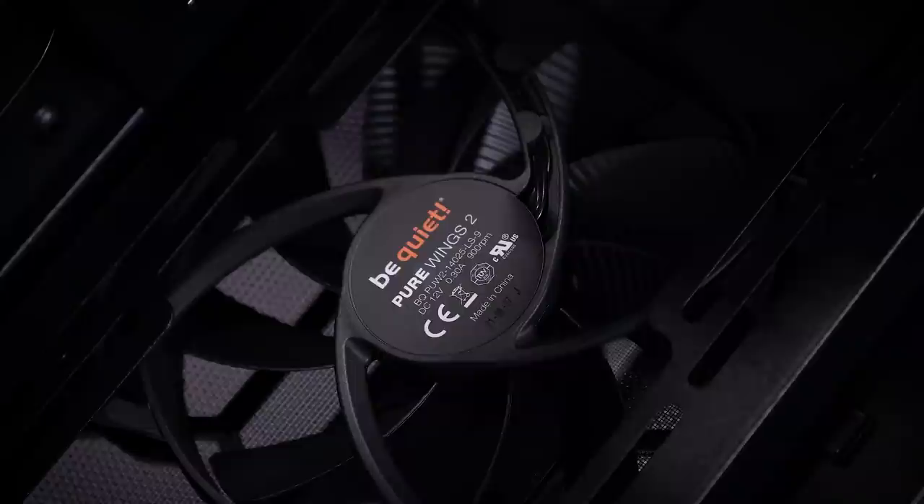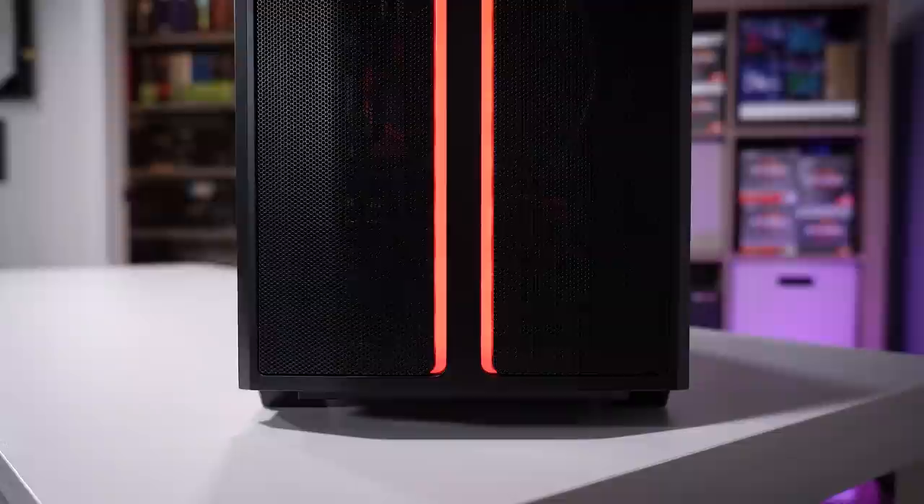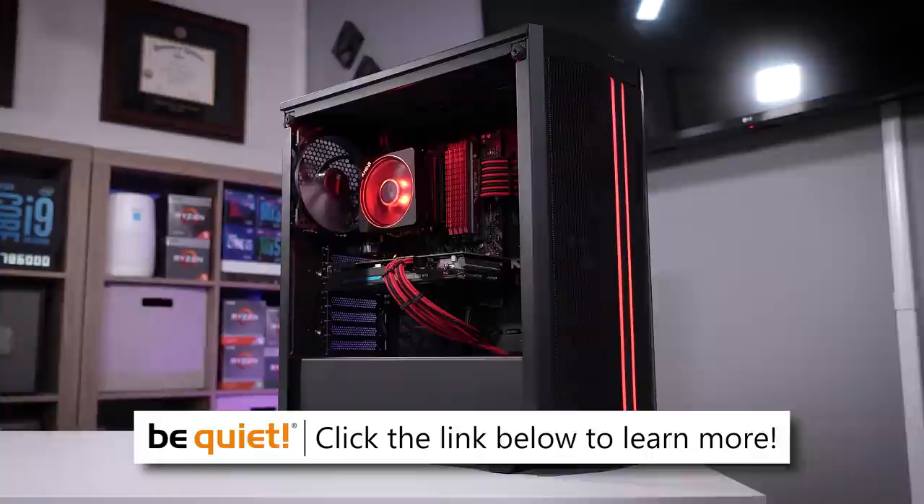Stay with us. The BeQuiet PureBase 500DX is an excellent mid tower optimized for maximum hardware support and performance. With three included 140 millimeter PureWings 2 fans along with a perforated front panel, you'll experience some of the best airflow in the business. Subtle RGB accents never hurt anything. Choose between black and white and soak in your build through clear tempered glass. Learn more about the PureBase 500DX from BeQuiet by clicking the link below.